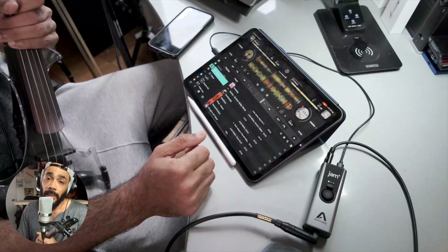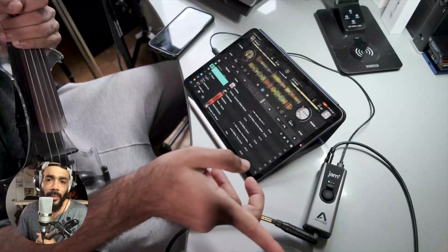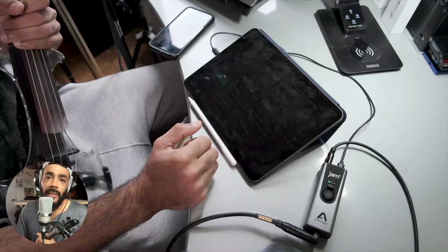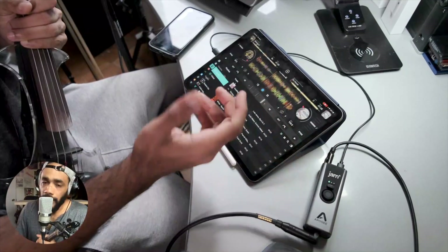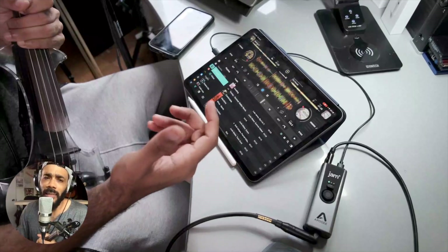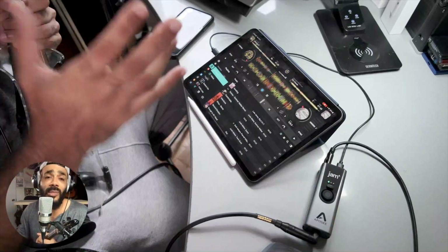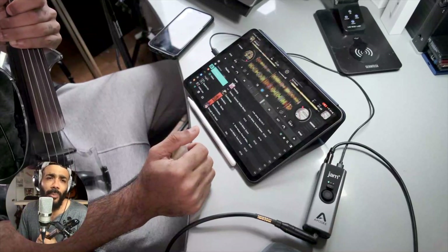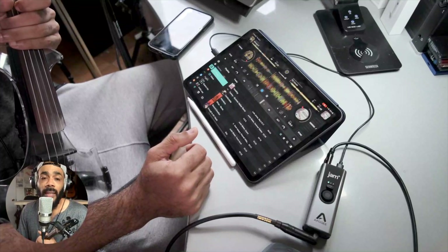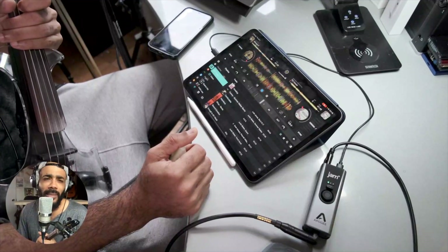Maybe if you had a mixer, you wouldn't have to do all this — you could just plug the Jam into the instrument and into the mixer. But I think this is very cool where you need space, or if you need a backup and you need the sound. I've done gigs where I've sent everything through a Jam into a huge house system and it sounded amazing. I did a boat party like that, I believe it was with the Apogee One, and the sound was just wow. People were like, what is that you're using?